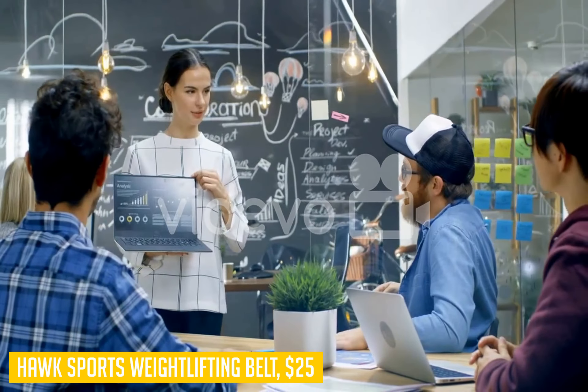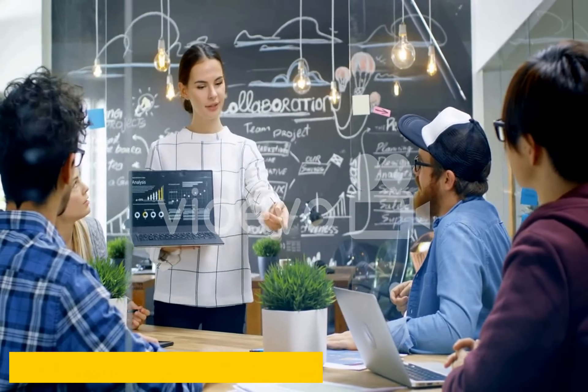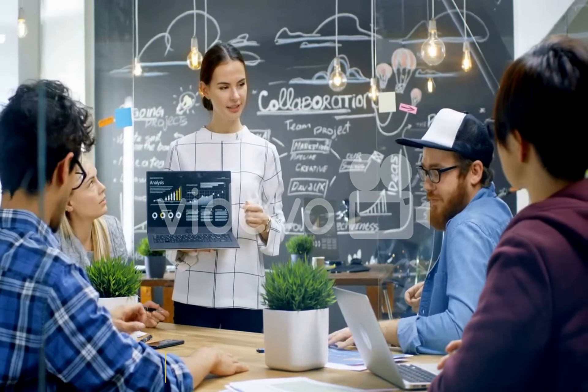Overall, this is an excellent product at a nice price point if you're looking for something simple but effective when trying out new workouts with extra resistance.